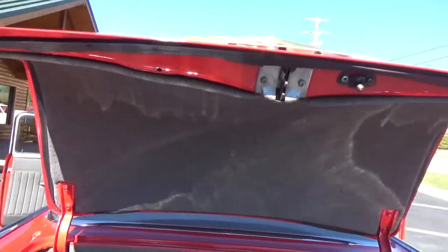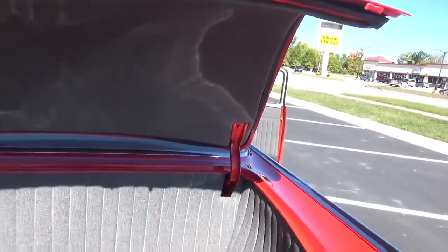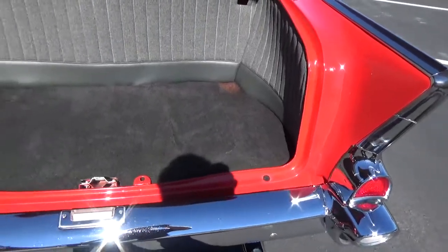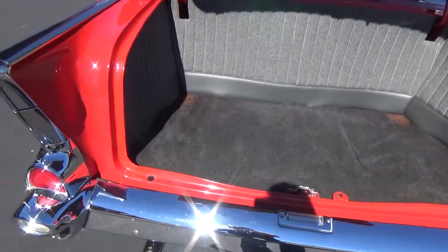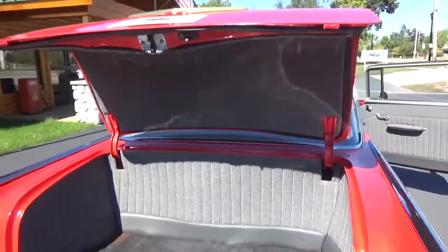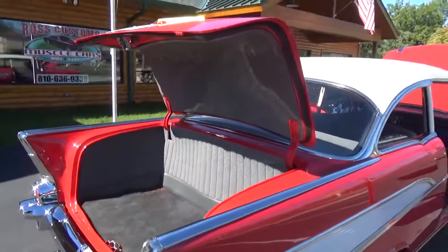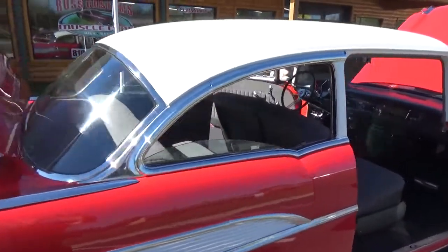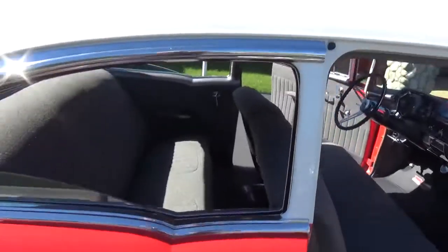The trunk is all upholstered to match — very, very nicely done. This car was also used on the cover of the Danchuk catalog for their '57 Chevy products and parts.